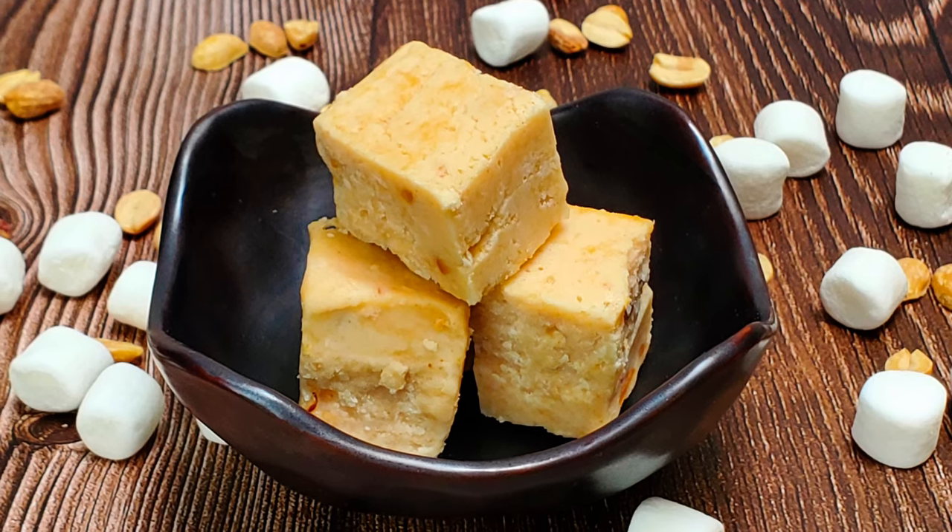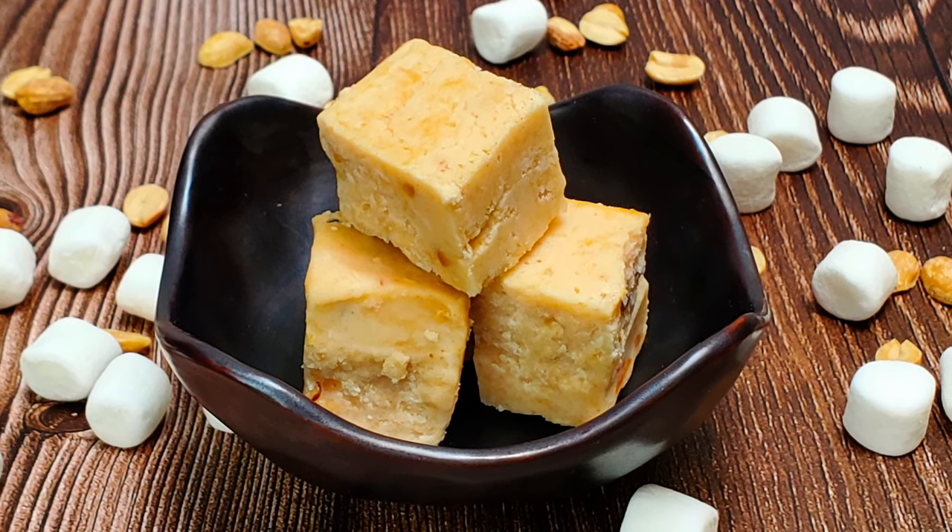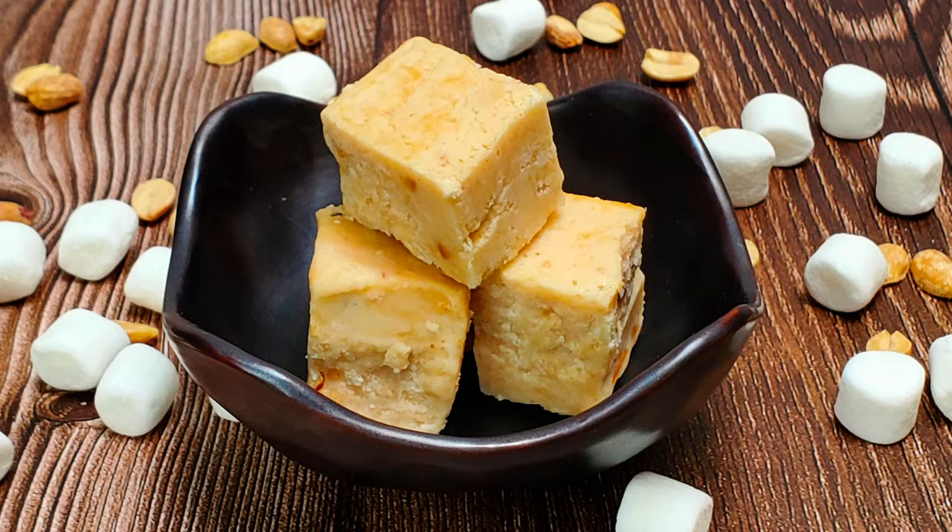Tonight I'm going to show you everything you need to make fluffernutter fudge. Stick around. Greetings, my confectionary compadres, and welcome to Randy Makes Candy, where I help you make tasty treats that people love to eat.